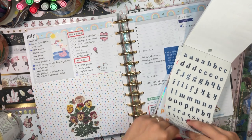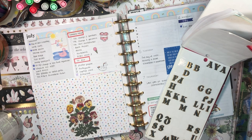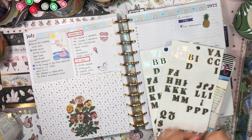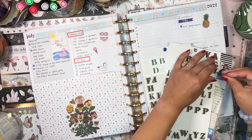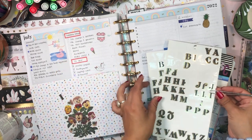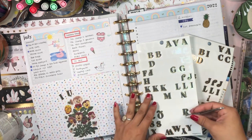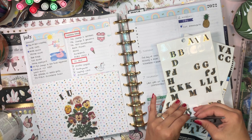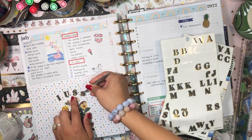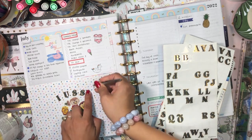I'm trying to find a good font - oh, these would be really nice but I need to check if I have enough letters. I think I do - so I'm going to spell out IUSSI: I for International, U for Union, for the Study of Social Insects. Perfect.